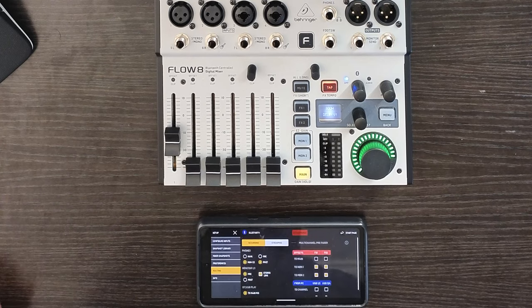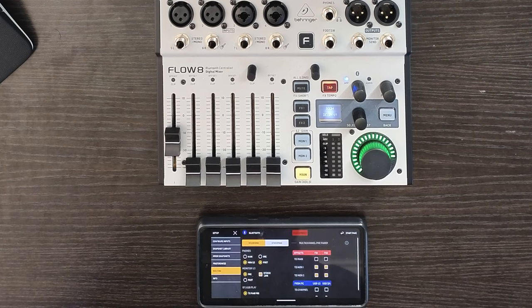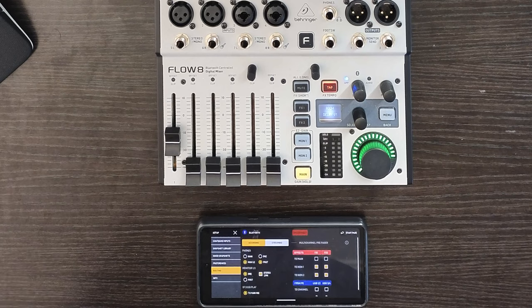So that's the whistle stop tour, and there's a lot to like about the Flow 8. The two auxiliary sends are really rare in this space — I actually can't name another mixer in this space that has them. They're fantastic: they can be run as separate mono or paired as stereo, and they can be set up as either pre or post fader. This hugely increases the number of use cases the Flow 8 will be appropriate in.